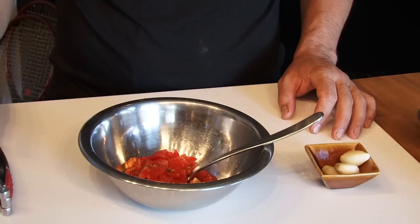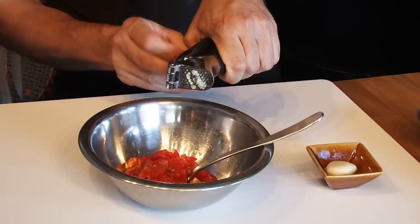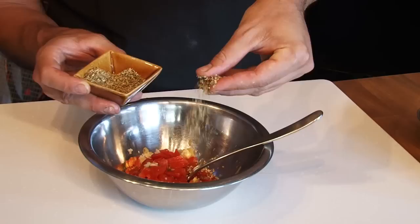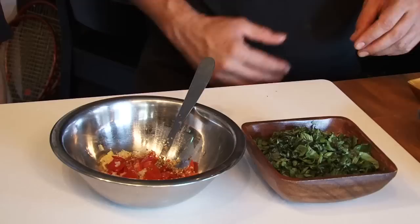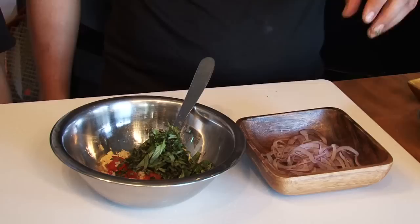Now we're going to take our garlic and mince it using a garlic mince machine. Now we're going to take a teaspoon of dry oregano and put it in the bowl. Now we're going to take a handful of fresh basil and a handful of sliced red onion.